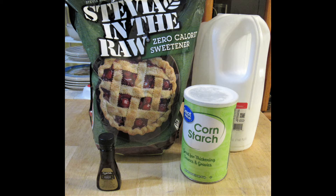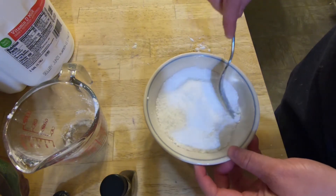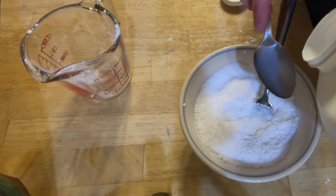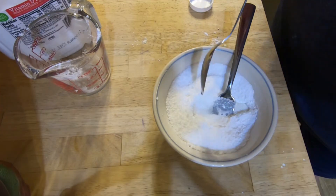Here's how you make your sugar-free lemon glaze. You're going to need a half a cup of stevia, one tablespoon of cornstarch, three to four tablespoons of milk, and one teaspoon of lemon extract or lemon juice. Mix the stevia and cornstarch together, then mix in the milk and lemon extract, starting with two tablespoons of milk and adding a tablespoon at a time until you get the consistency you're looking for.